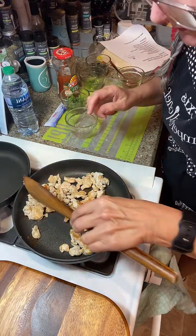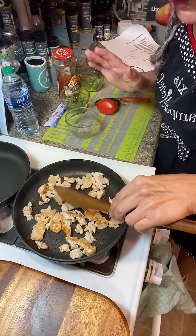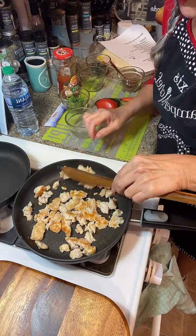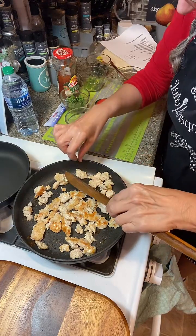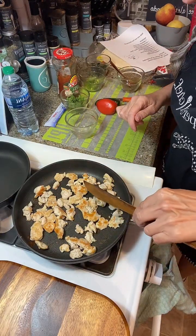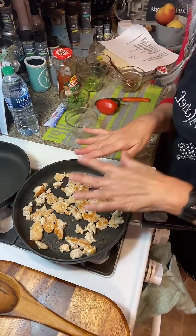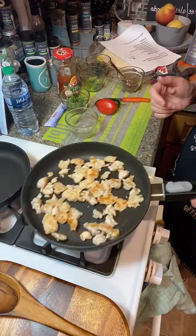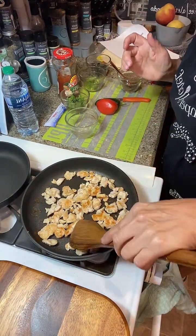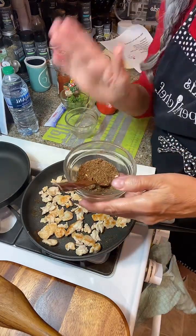And the more brown on it, the more flavor you get with it. Same with ground chicken — do the same thing: let it sit and get nice and brown. Let it sit a few more minutes and then we're going to add in our taco seasoning.